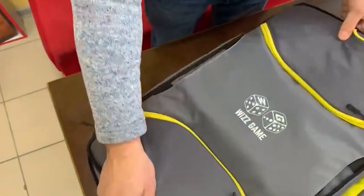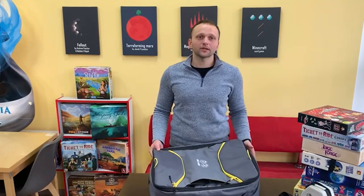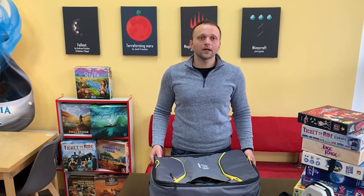So this bag is the safest place for your favorite games. If you love board games, the Wiz Game Bag will be the perfect gift for you and your friends. Feel free to ask any questions in the comments, private messages, or email — I will be glad to answer all of them. Have a nice day, and thank you all for your support.